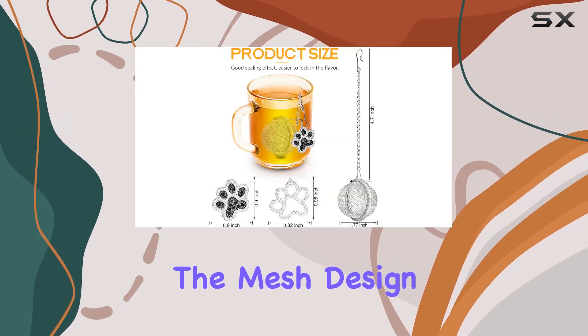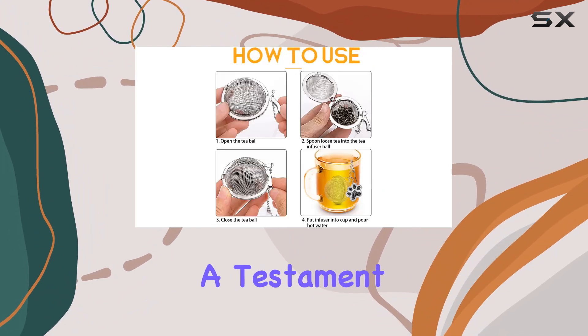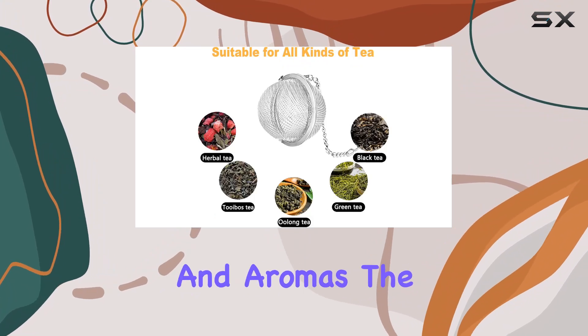The mesh design is meticulously fine, ensuring that only the flavor of your tea seeps through, leaving behind all unwanted debris. It's a testament to how a quality tea strainer can enhance the tea drinking experience, allowing the tea leaves to fully expand and release their full flavors and aromas.